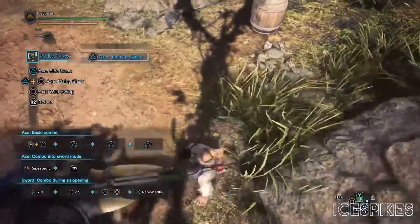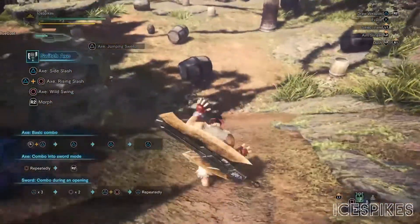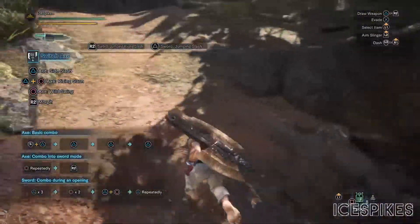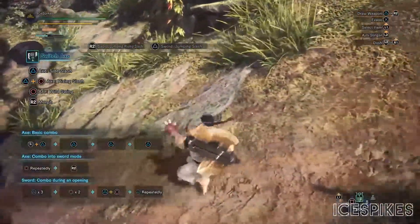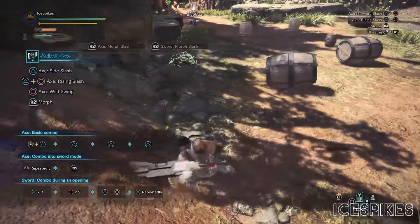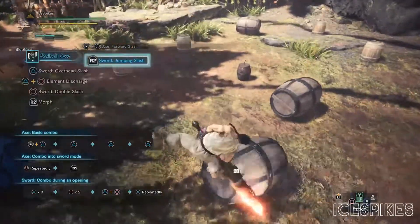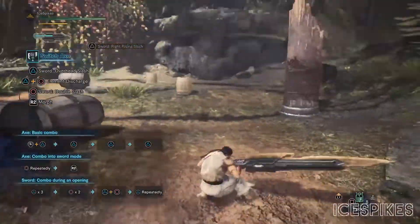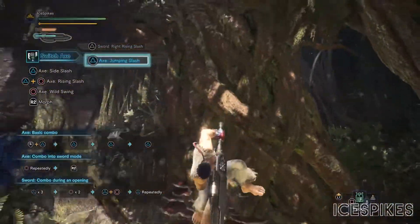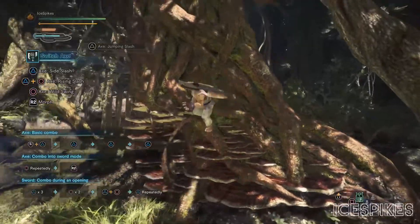For sliding attacks, you can do a jumping sweep in axe form, or you can use R2 to do a jumping rising slash into jumping slash. As for wall jumps, you also have two options: you can do triangle for a jumping slash, or you can use the morph button R2 to perform a sword mode jumping slash.